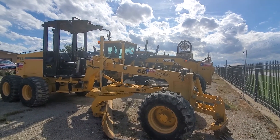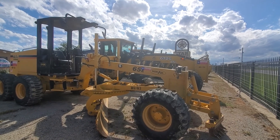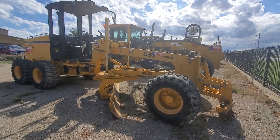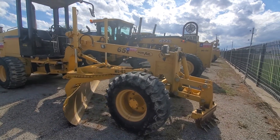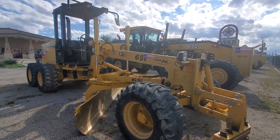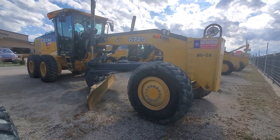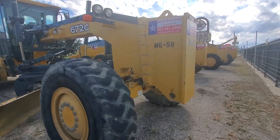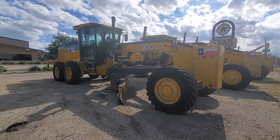Hi, this is Kevin Cook, the heavy equipment guy here at Star Tractor. We've got some blades available for rent — this beautiful Noram 65E Turbo, which is the old Fiat Alice 65 if you guys remember those, and a John Deere 672 G.